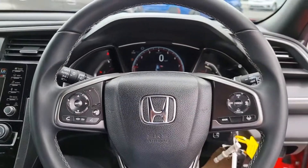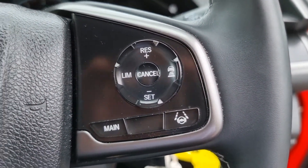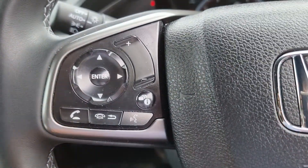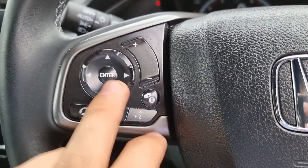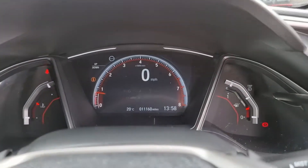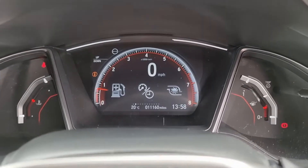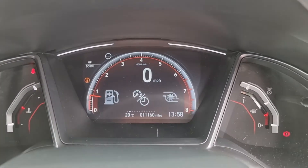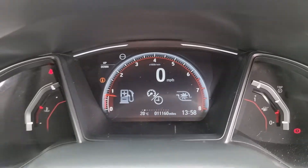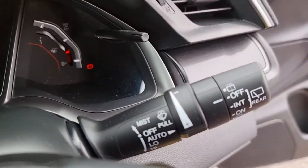Moving over to the multifunction steering wheel, you can see we have the cruise control and speed limiter on this side, and the controls for your Bluetooth hands-free along the bottom. Up this side controls your onboard computer so you can move throughout the menus, and there is another button here that can cycle through all your options. As you can see, this car has 11,160 miles and has automatic headlights and windscreen wipers.